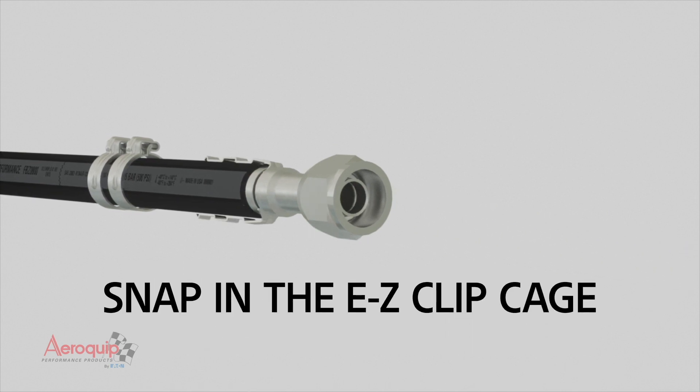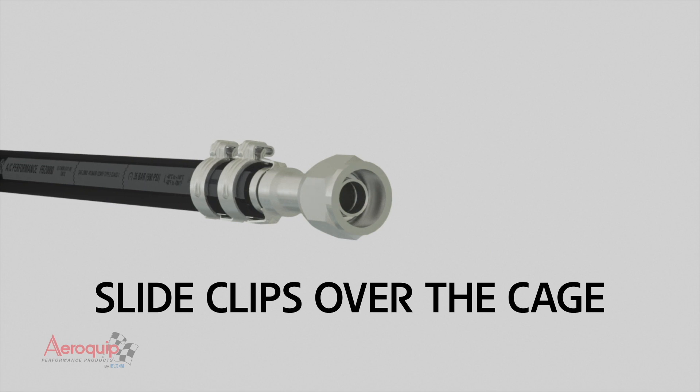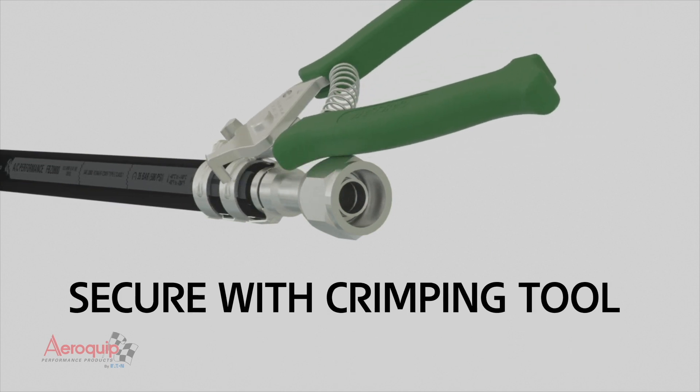Snap the cage into place, slide the easy clips over the cage, and tighten with the hand tool to secure.